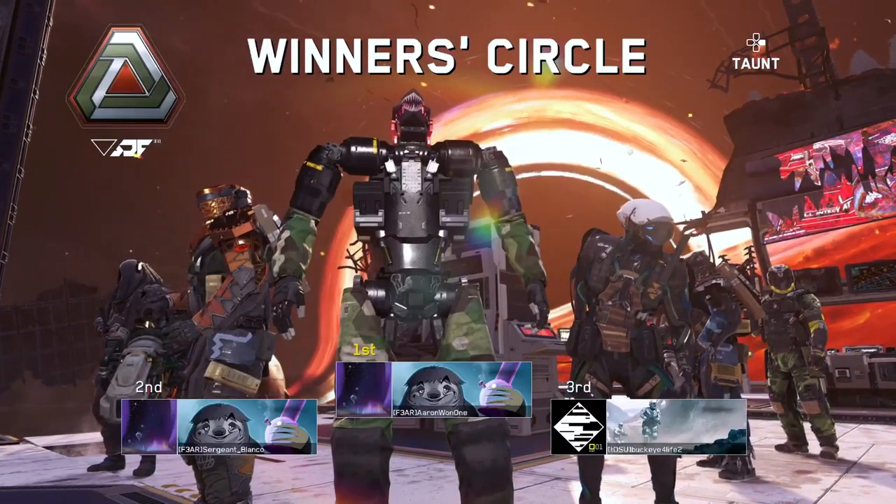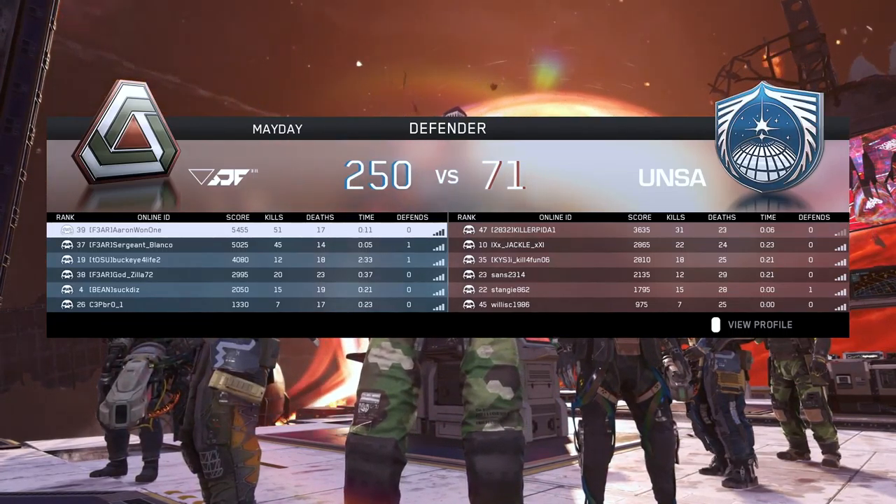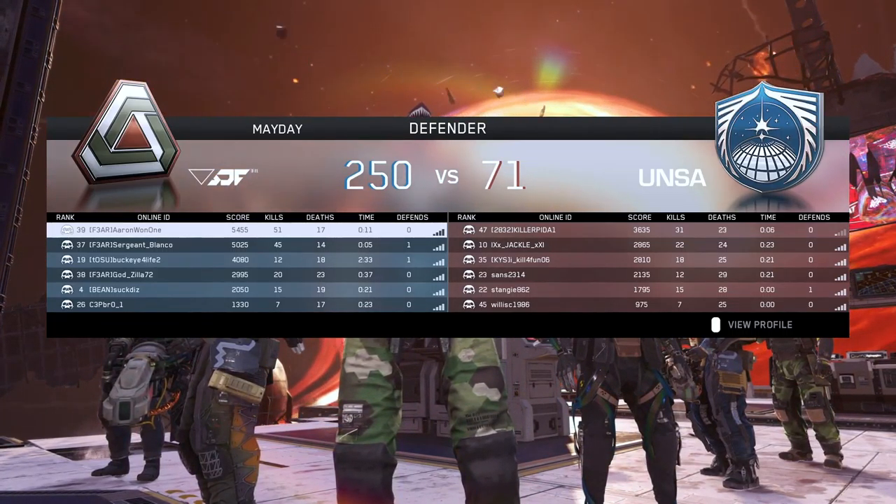Hopefully you guys enjoyed this video — big ol' game on Call of Duty Infinite Warfare. Love it. Hopefully you guys are enjoying these videos. I'm back, baby!